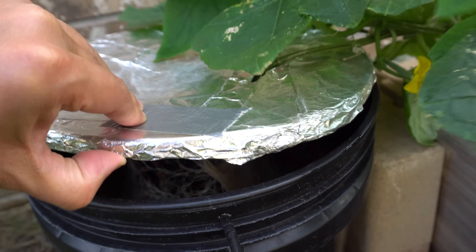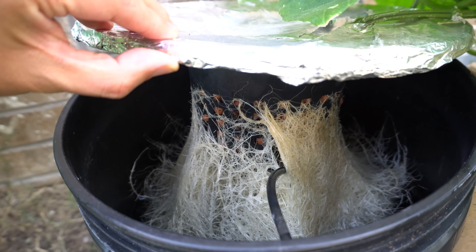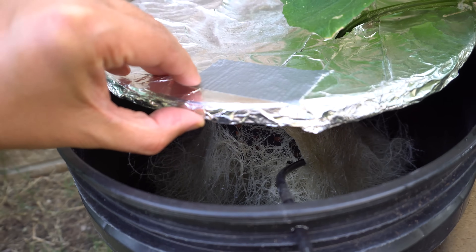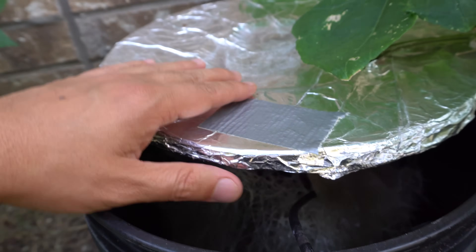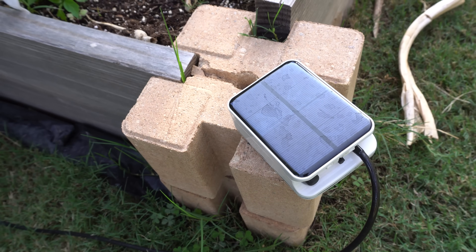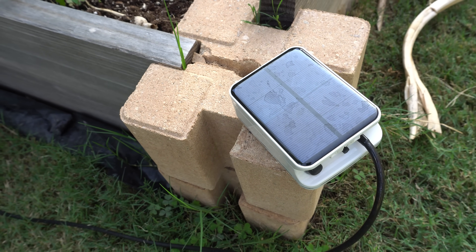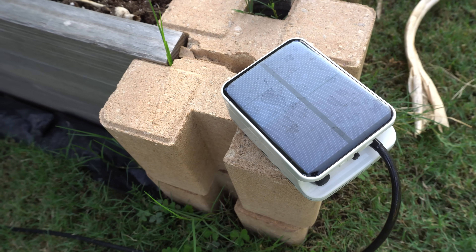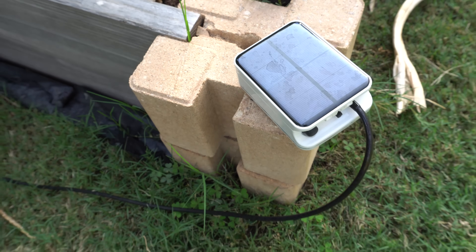This unit uses a six inch net cup, but the one we're going to create will use a two inch net cup, so it'll be a little different. Here's the pump, which is attached to a solar power unit. When the sun comes up it powers the pump to push air into the system. It also has a backup battery that runs for a few hours after the sun is out.